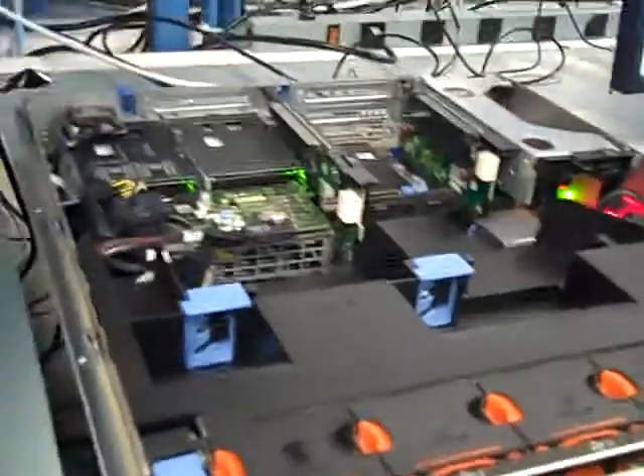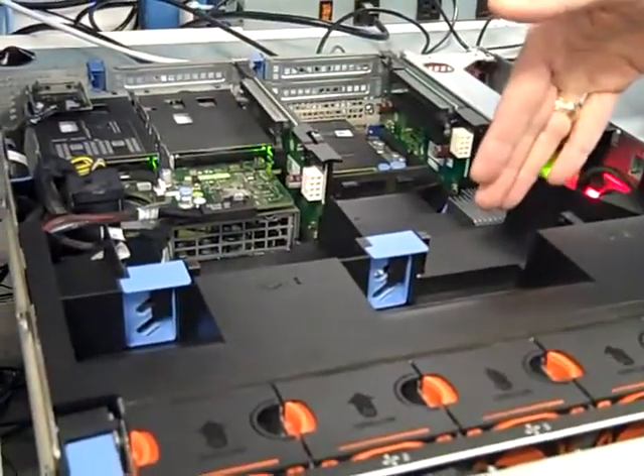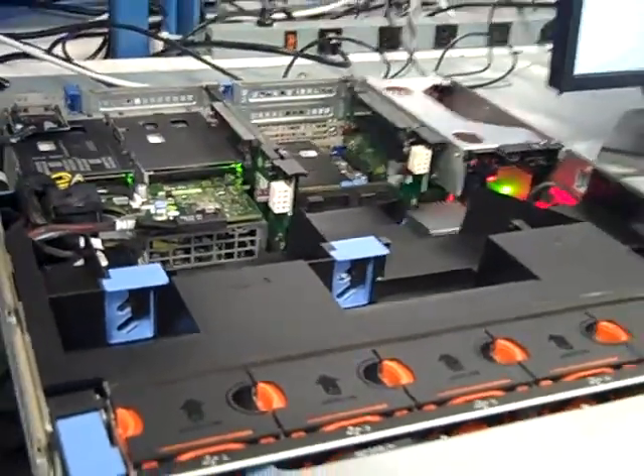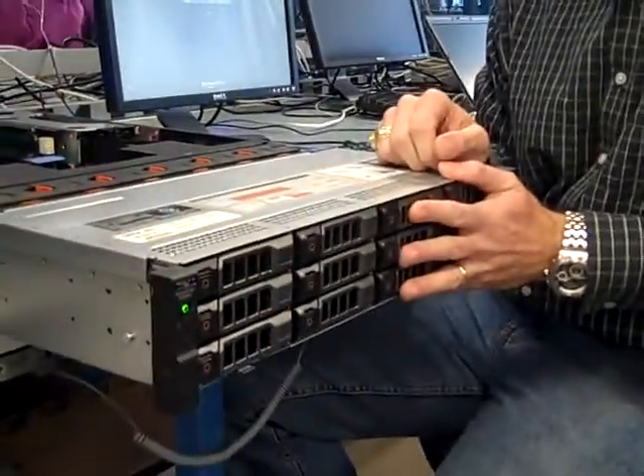Yes, and we're also supporting full-length GPUs above the shroud, which is something new to this 2U server. This is just one configuration — this is the 3.5-inch drive version. There's also a 24-drive, 2.5-inch drive version.